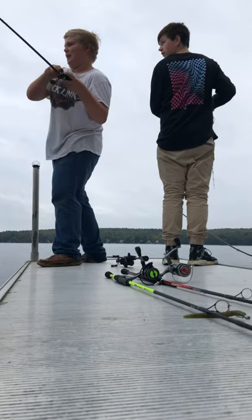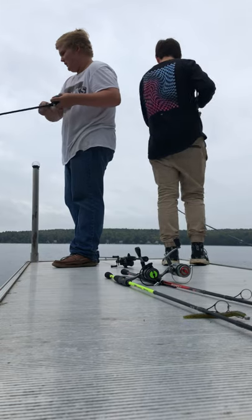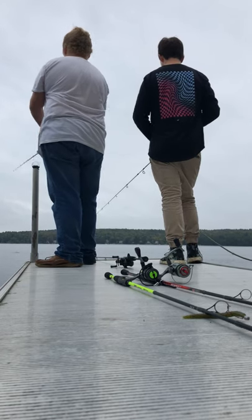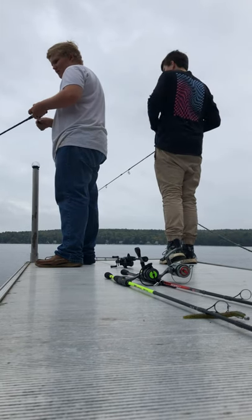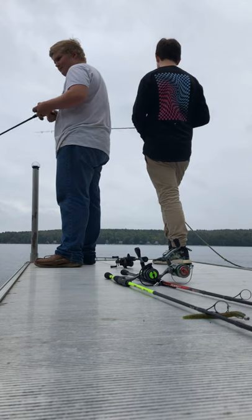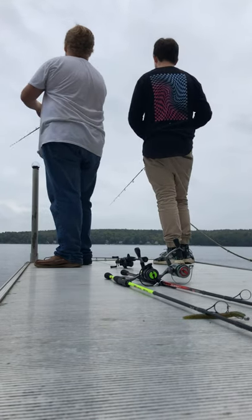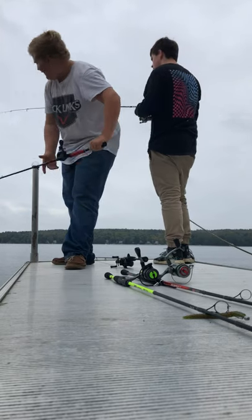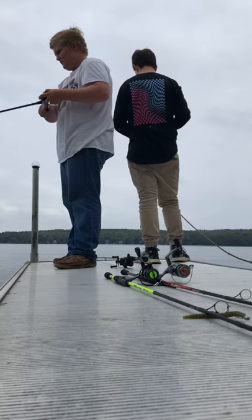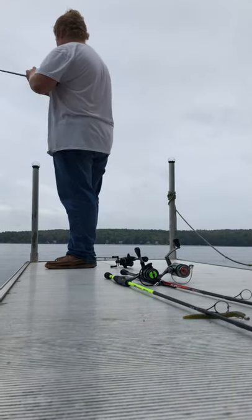Something just fucking creamed this thing! Don't talk to me right now — just hold on, dude! Something just creamed this. Holy shit dude! I'm gonna try to pull it in. I think we're gonna go a couple pounds. That's how the brake is set, ladies and gentlemen. I'm gonna go try that other dock after. Oh my god.